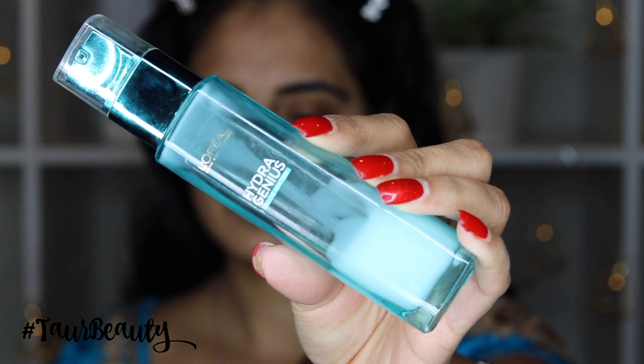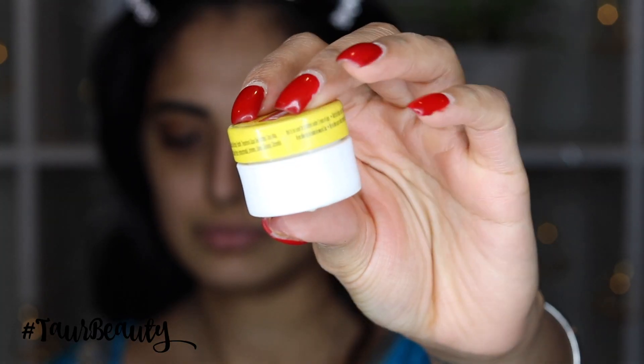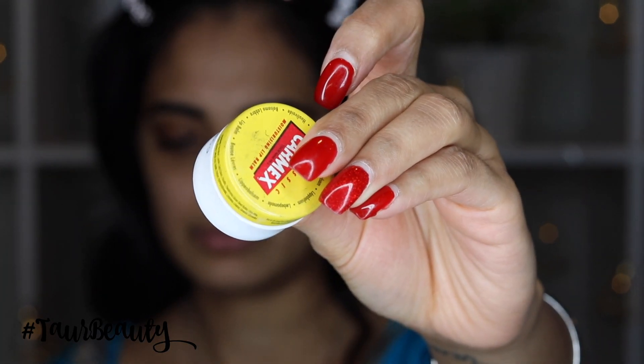Okay guys, so firstly I'm just going to moisturise my face. I'm using the L'Oreal Aloe Water and I'm using this for dry skin. In the winter my skin is very dry, so I always need a very good moisturiser to keep my face looking well. And then I'm just going to use some Carmex and I'm also going to apply this onto my lips — my lips are pretty chapped and dry in the winter, so I always like to keep my face and lips moisturised.